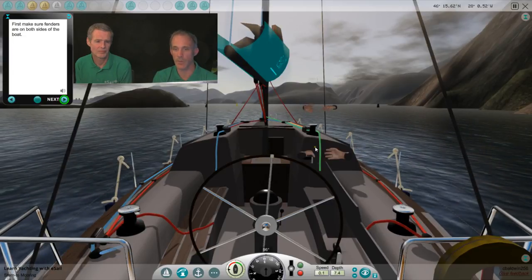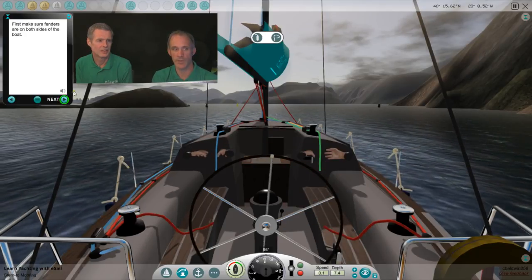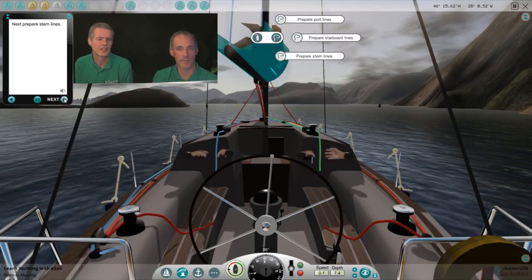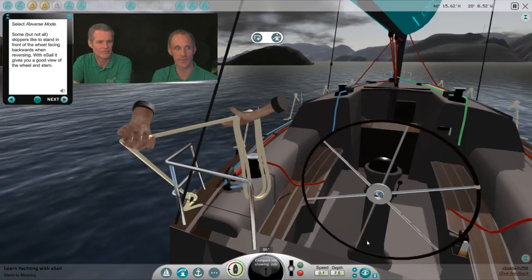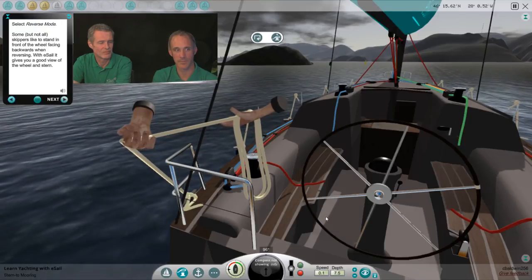We're putting the fenders on both sides because we're going to be doing that reverse park manoeuvre in between two boats, so we want to make sure we're well protected. We're going to put stern lines on because we're coming stern-to. So our stern lines are on — select reverse mode. Some, but not all, skippers like to stand in front of the wheel facing backwards when reversing. With E-Sail it gives you a good view of the wheel and stern.